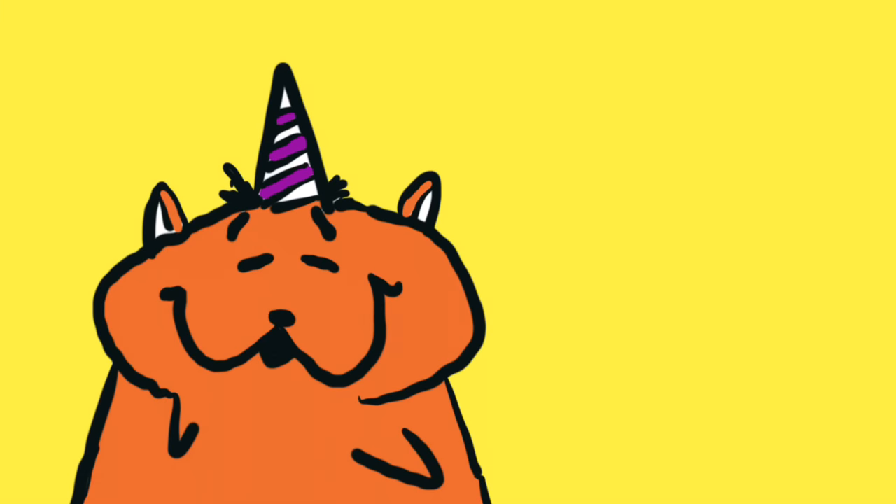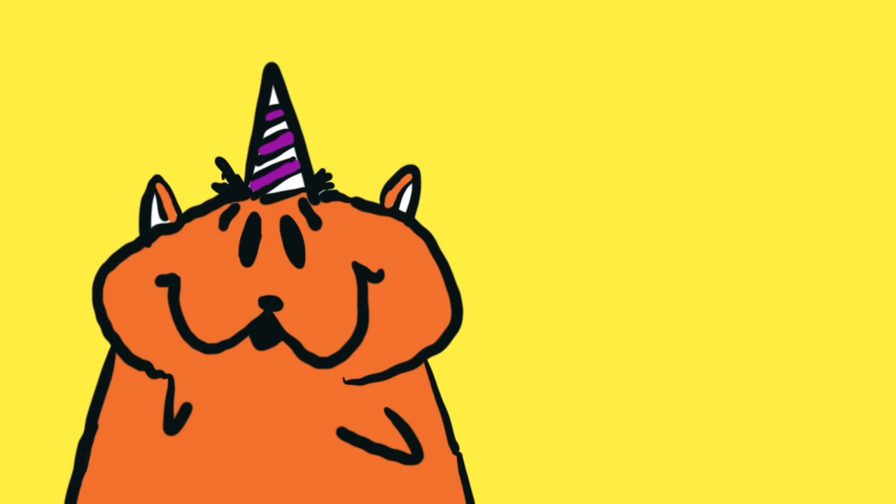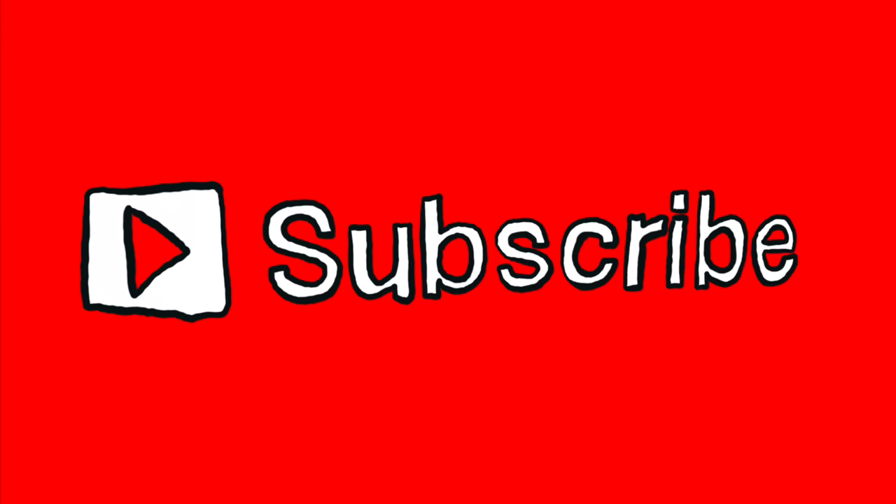Hi guys, this is Hammy Corn. Just want to say thank you for watching our Toy Box channel. We just want to remind you to subscribe to Toy Box and to like all the videos.